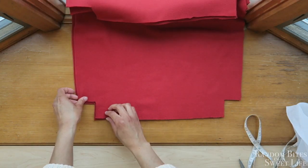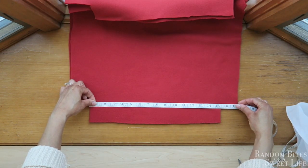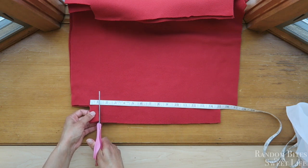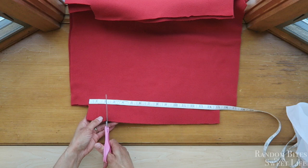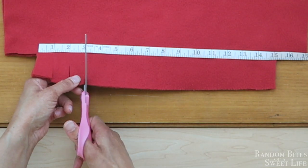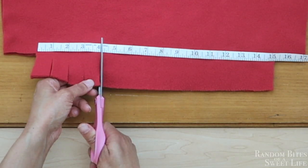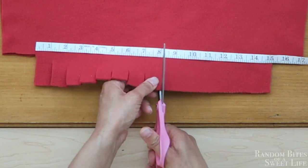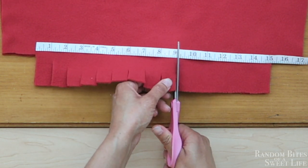Once you have your lines, you'll just take your measuring tape and stretch it across, and then you'll want to cut one-inch spaces on that material that's hanging there. I'm just cutting a little bit so that I don't accidentally cut the measuring tape — just enough to mark where the one inch is.